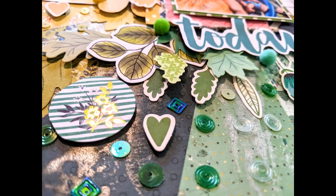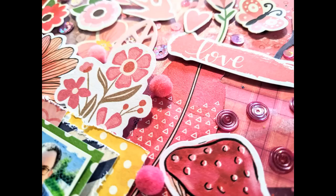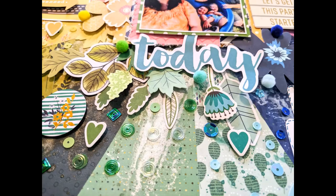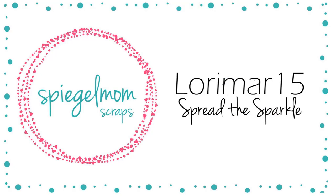Yay, pom poms! Remember guys, you can get 15% off by using the code Lorimar15 — it'll be written down below. You can save 15% on your next Spiegel Mom Scraps purchase with that code. I'll see you back soon with another process video. Stay sparkly! Bye!